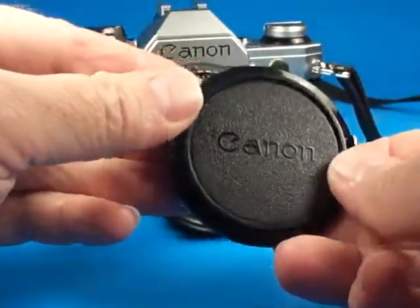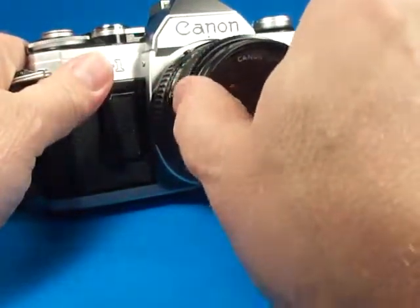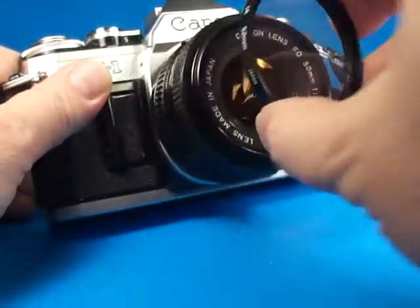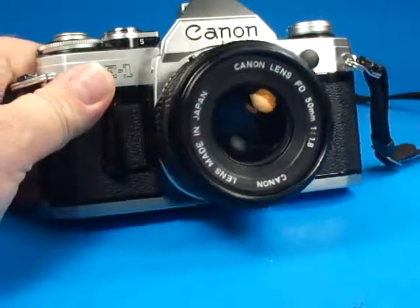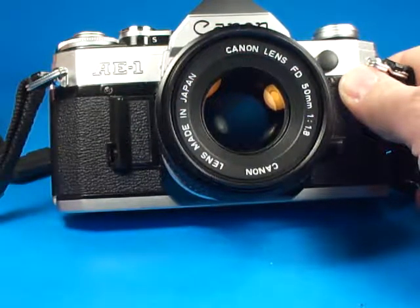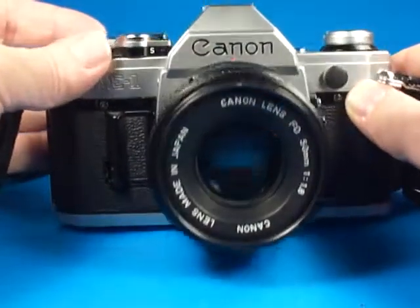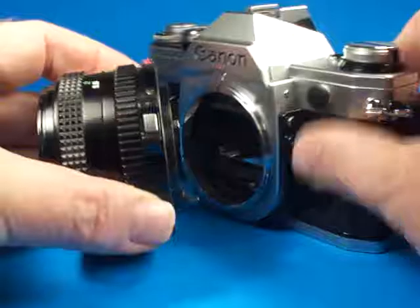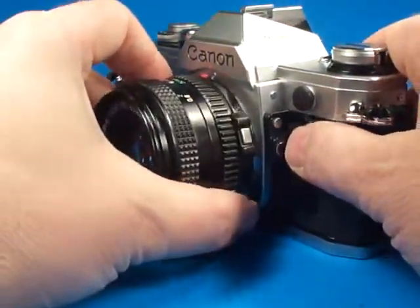It has the Canon front cap and a screwed-in filter in the front of the lens — it's a 1A filter, 52mm diameter. The camera is equipped with the FD 50mm f1.8 lens. It's the newer style with the button on the side, so it is actually more like a bayonet mount.